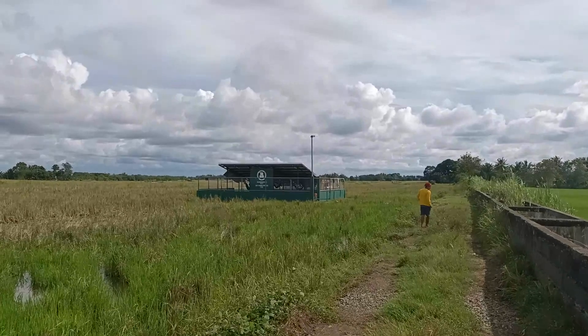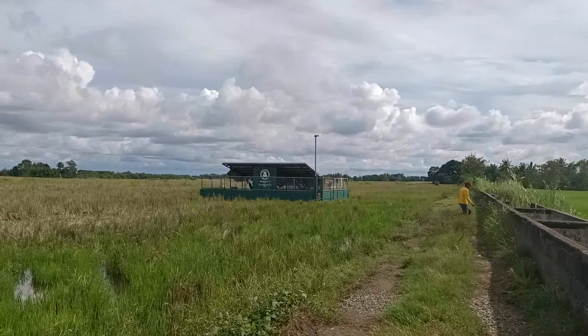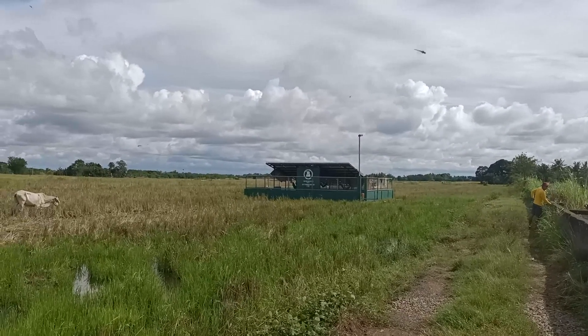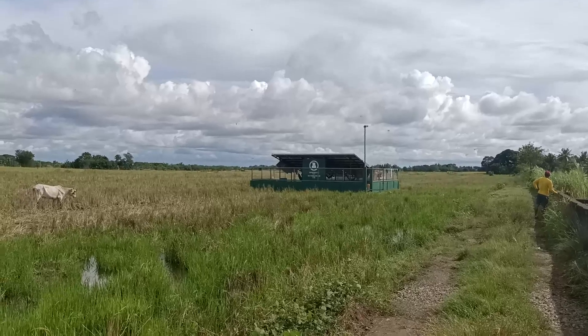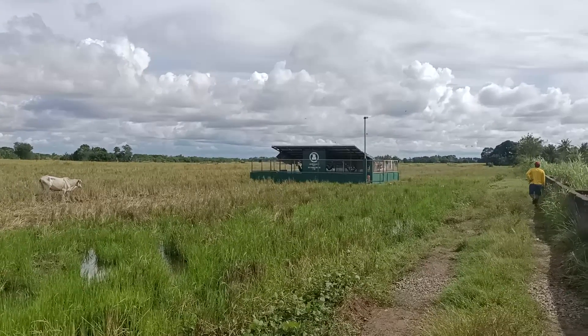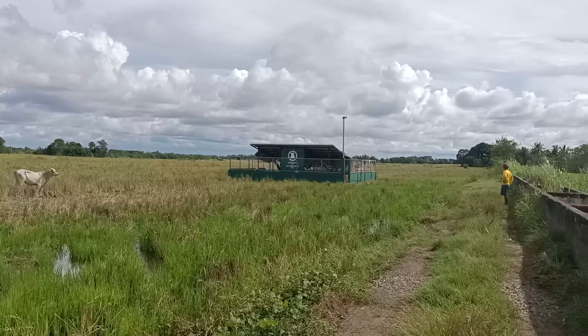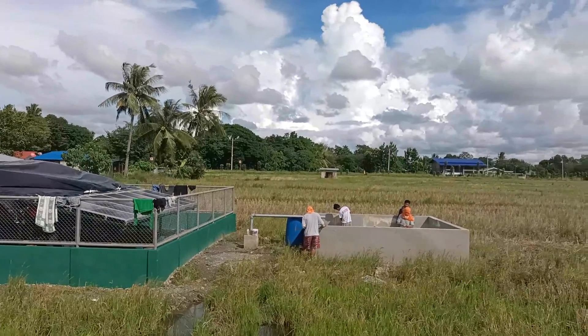We're coming to visit a program the government is implementing — solar for rice fields that don't have irrigation. This one is, I think, under construction, so we're just going to go visit it. They're doing some finishing touches.